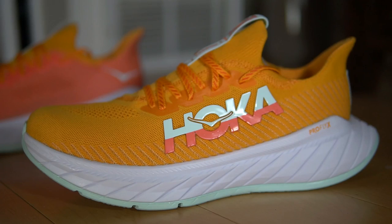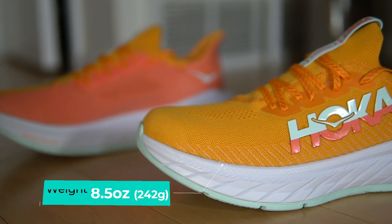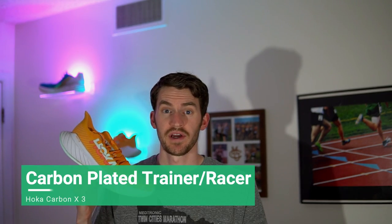Quick disclaimer: Hoka did send me the shoe for the purpose of review, but they're not paying me to say anything — these are completely my personal thoughts. First, let's talk about the specs. The stack height is 32mm in the heel and 27mm in the forefoot, but according to World Athletics standards including the sock liner, it's 39mm in the heel and 34mm in the forefoot. It has a 5mm heel-to-toe drop and weighs around 8.5 ounces for a men's size 9. I put it in the carbon-plated trainer/racer category.